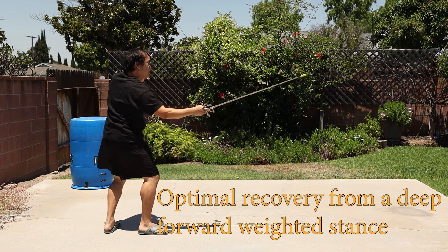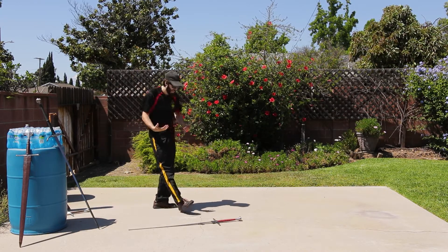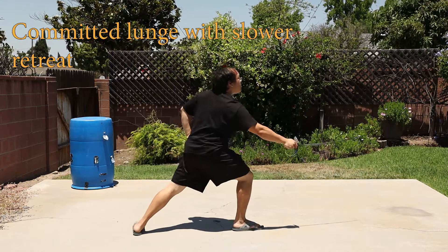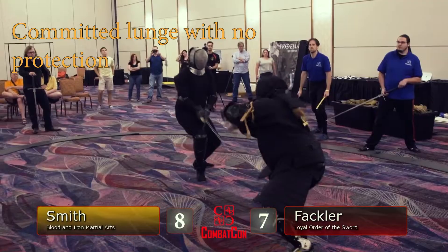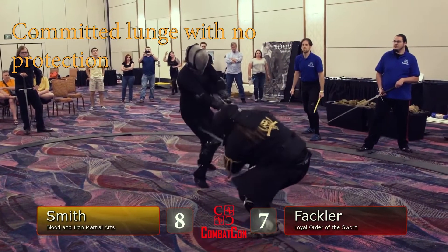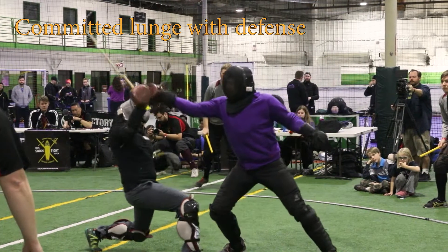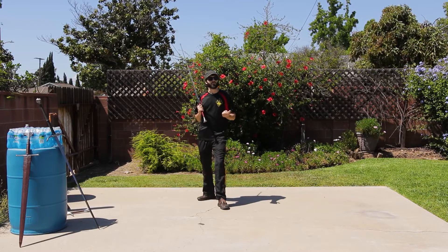Even though there are instances that call for an attack delivered with your weight on the front leg, these are committed actions that can leave you vulnerable. You must have a plan for how you will defend yourself if your opponent attacks while you still have your weight forward.